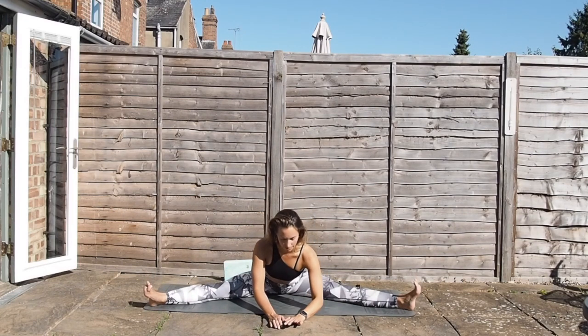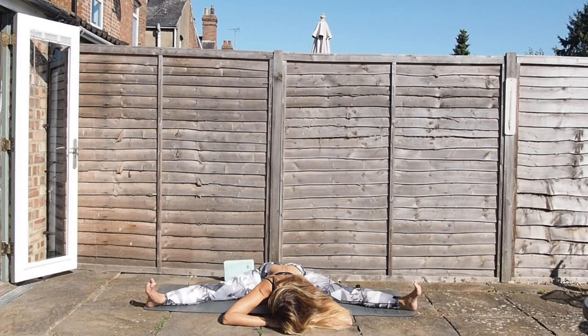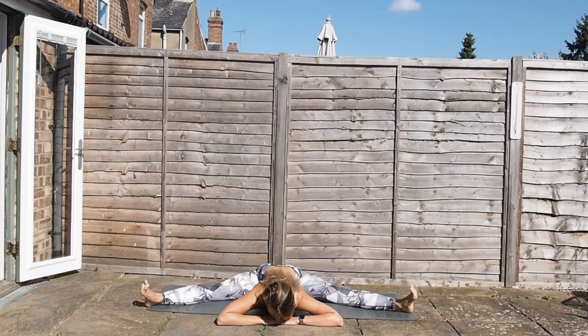Place the hands down in front of you and start to walk those hands forwards. You may be up on the hands, you may be able to come down to the forearms, or you might even be able to take the belly down to the mat — any of those options is awesome. Just do the one that feels right for you, and the one where you do feel like you're getting a stretch. We don't want to go too easy because we do want to stretch out, but just don't force it — work with each inhale and each exhale, creating space in the body.